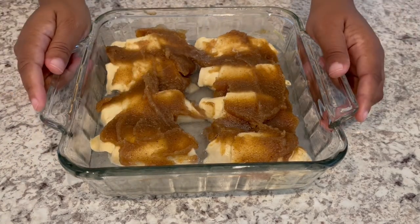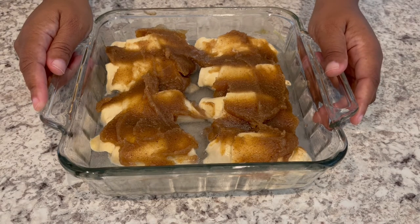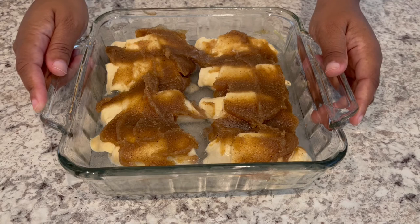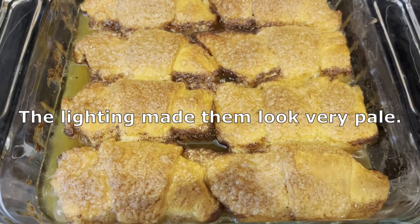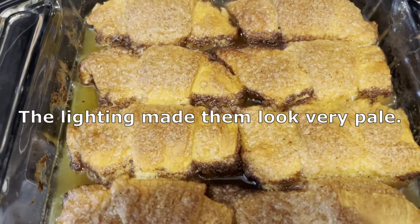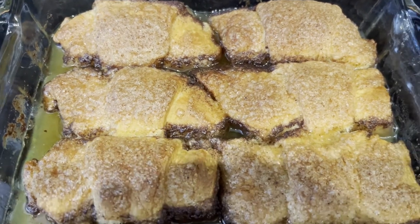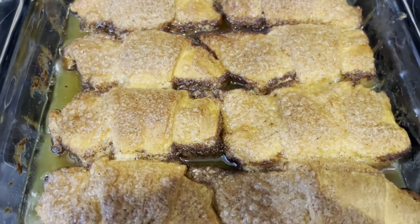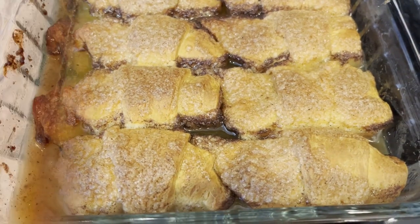I'm going to pop this in my preheated oven for about 45 minutes, or until the crescent rolls are nice and golden brown. I just pulled the apple dumplings out of the oven — as you can see, it's still bubbling. I'm going to let these cool down for a little bit, and then I'll cut one open so you can see what they look like on the inside.